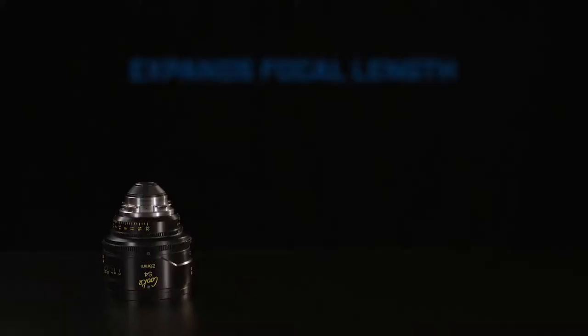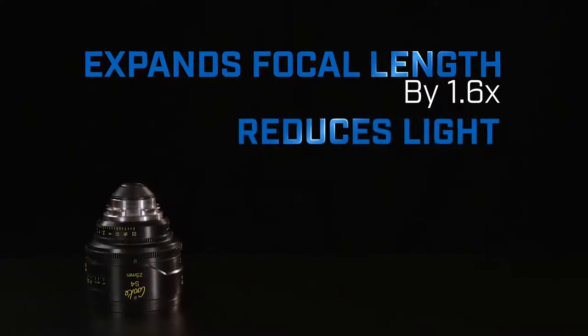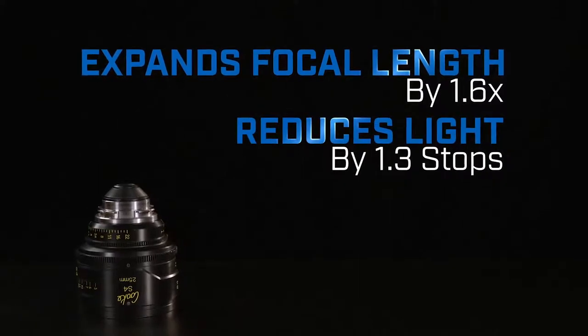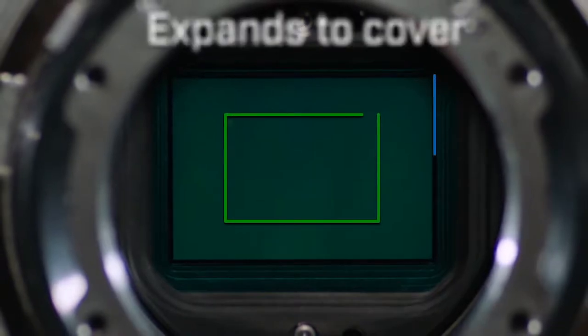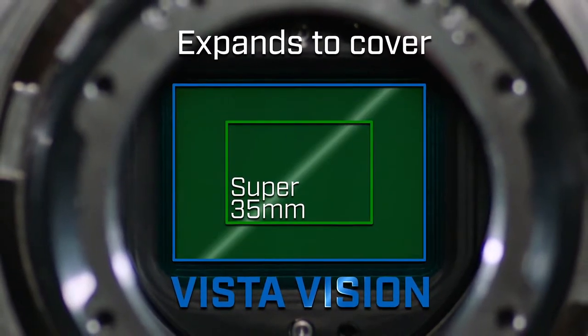The Expander increases your focal length by 1.6 times and reduces your light by 1.3 stops. This is how the Tokina VistaVision Expander can convert a Super 35 lens to cover VistaVision, which is over 200% the coverage of Super 35.